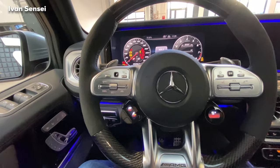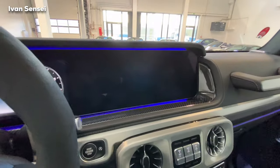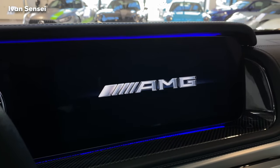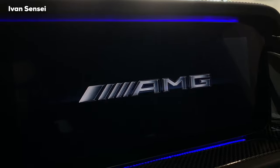Let's turn the ignition on. We can see the AMG logo — even a glare in the logo. This car has the latest COMMAND system.